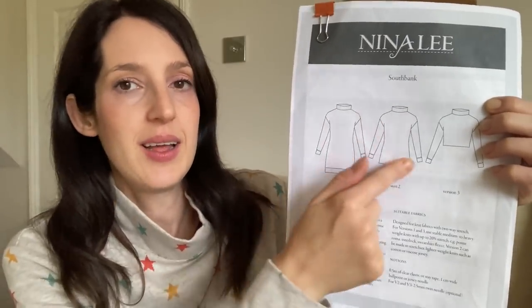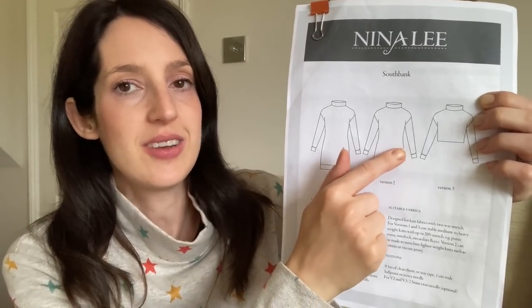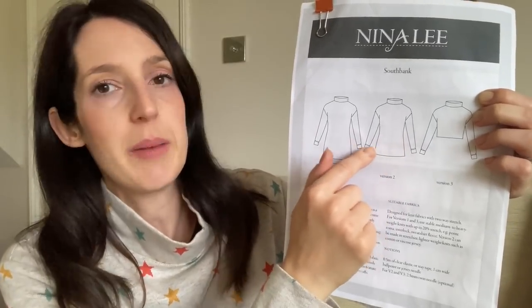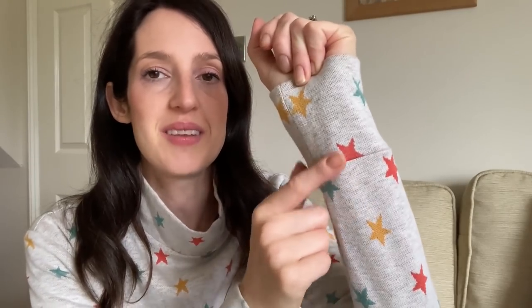It's a really nice pattern with a funnel neck — super cozy — and slightly dropped shoulders. I've made version two, which is the hip-length version, but I've made one change to add a band at the bottom to make it more like a jumper. The version I'm wearing is made in a really lovely cotton jacquard fabric I got a while ago from Guthrie Garnie. It's got a marled sort of base with cute stars in coral, mustard, and turquoise. It always makes me feel quite jolly to wear.